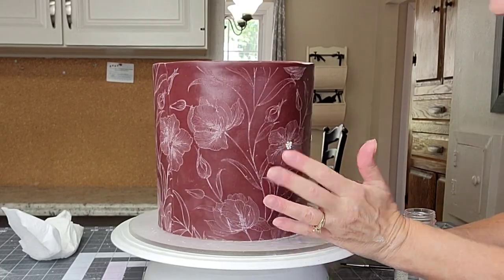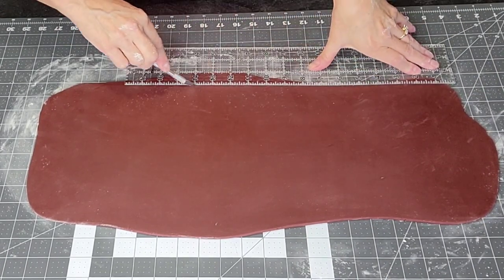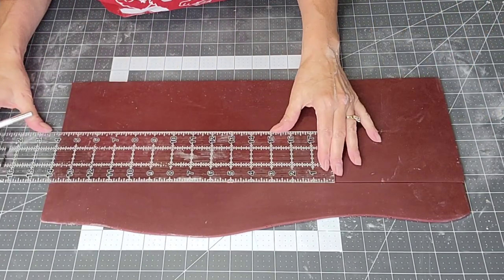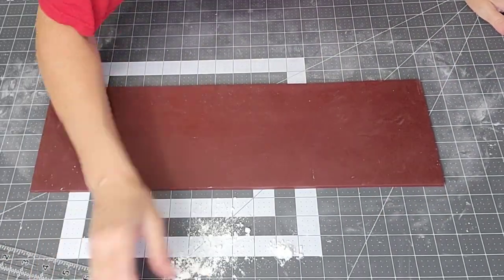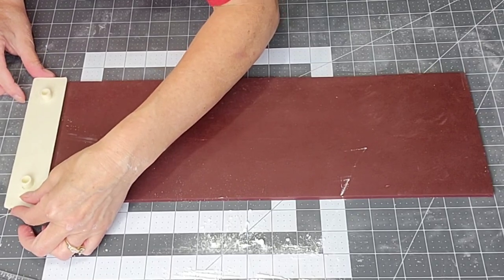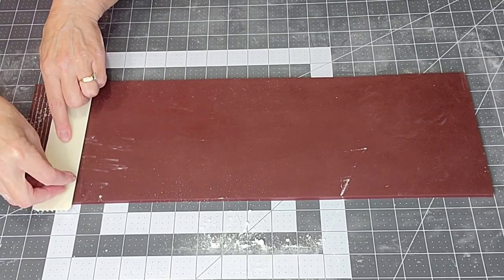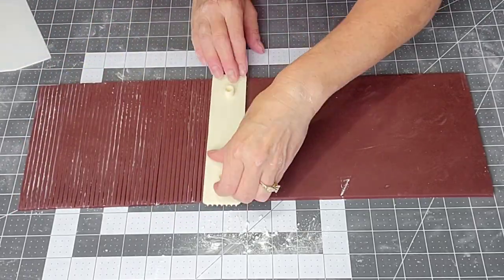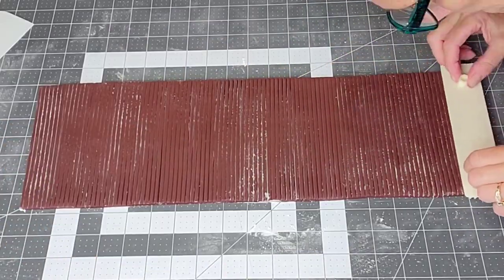Now for the top tier, I'm rolling out the same fondant a little thicker — about a quarter of an inch — because pressing in a pattern thins it out. Same thing: I measured the circumference and height and cut the fondant to size. I'm going to use a strip cutting tool to add that vertical texture. Just dip it in cornstarch and press it in, but keep an eye on not pressing too far — you don't want the piece to fall apart during transfer or cut all the way through.